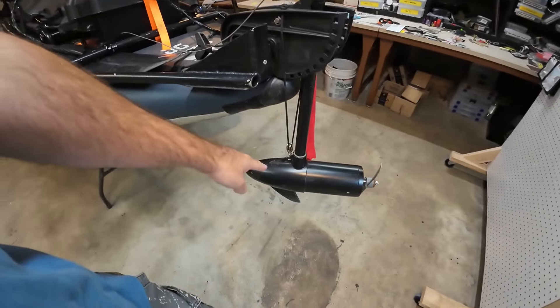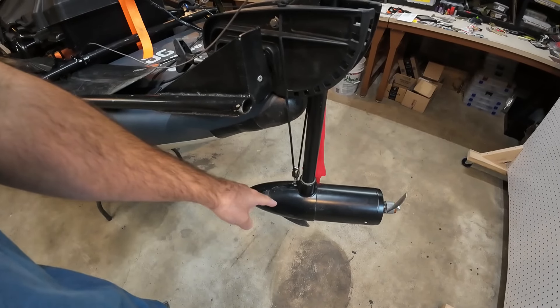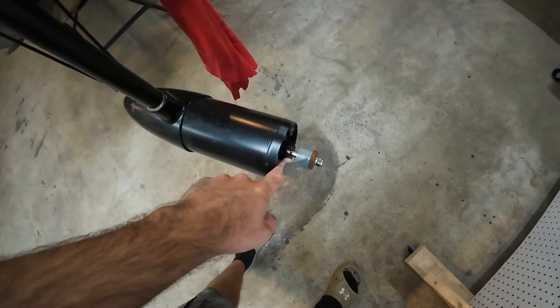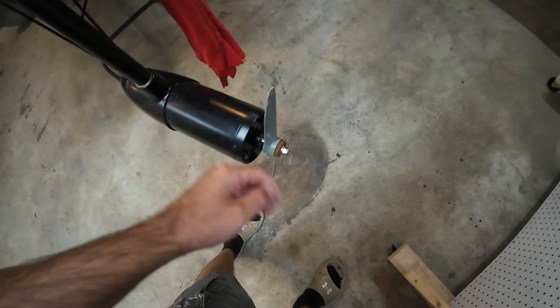This setup is technically a quarter of the price of the Torqeedo 403 and a fifth of the price of an 1103. Of course the price would increase to make an equivalent of the 1103, but you'd still be at maybe 25% of the total cost. Not only is it way cheaper, it's been way more durable. This shaft is twice the size of the Torqeedo's — I have smashed this in the rocks and it is not bent.